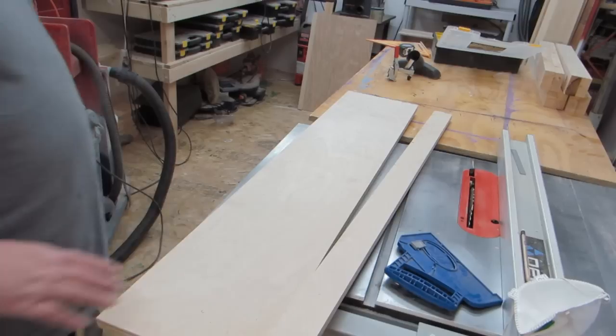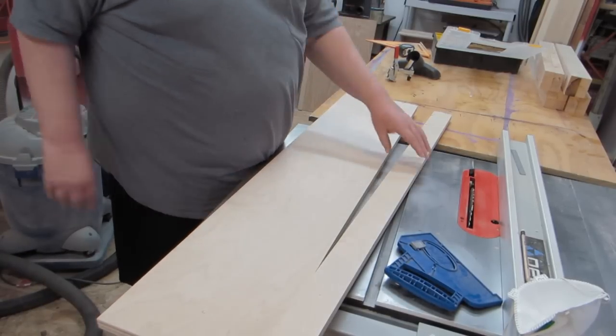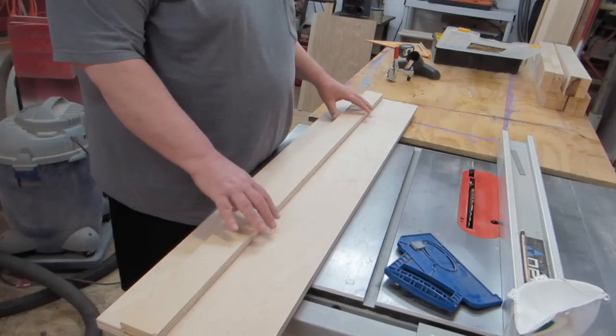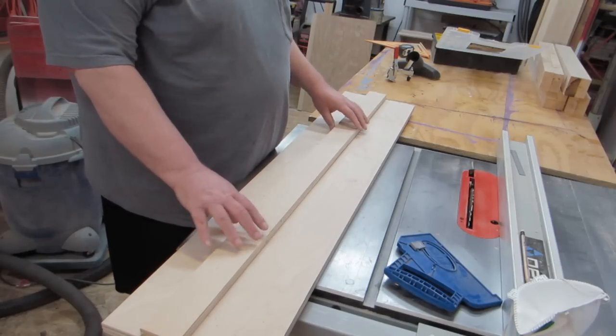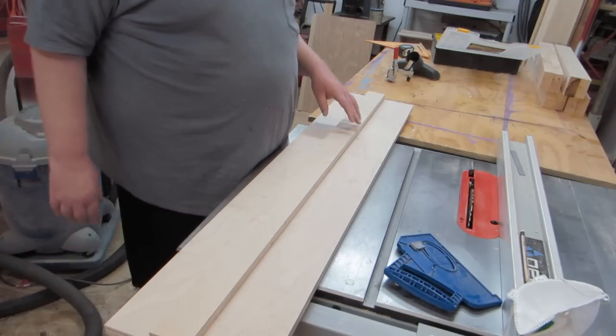Thanks for watching and we'll get started. What we have here is two pieces of three-quarter inch birch plywood. We're going to make this as a fence, so our wood will set up against the fence. We're going to make it so it's about in the middle, and we'll be able to move this back and forth if we need to for bigger pieces of wood.